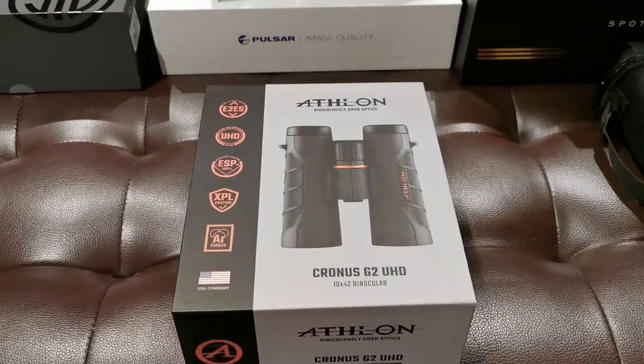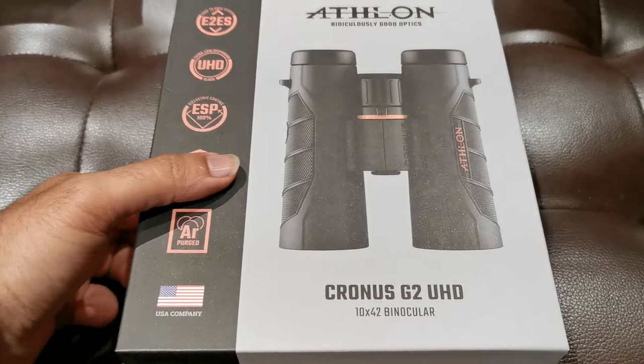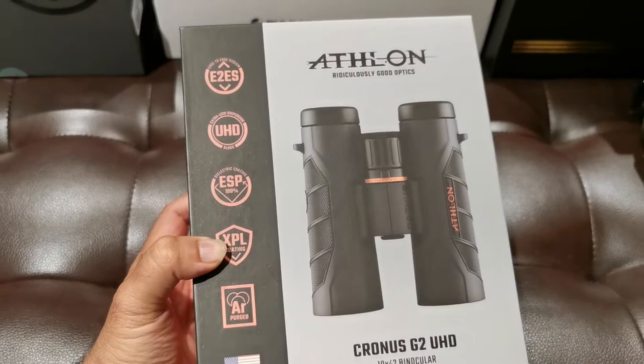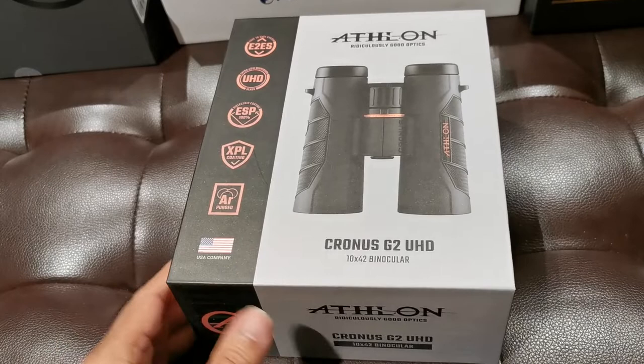It's attorney Bose! Look what the Amazon man brought today. We've got the Athlon Cronus G2 UHD. This is the 10x42 top-of-the-line Cronus unit by Athlon. This is their flagship.